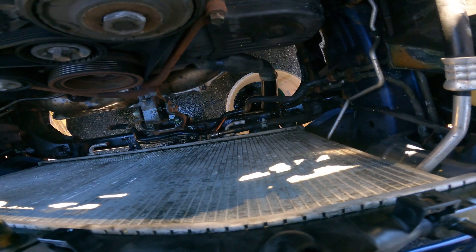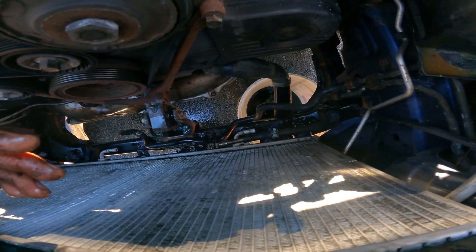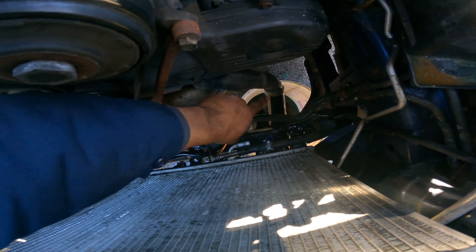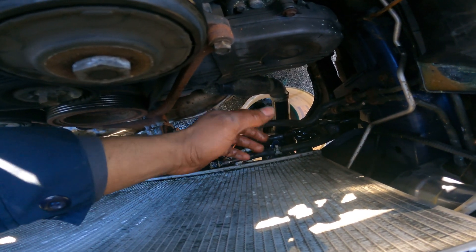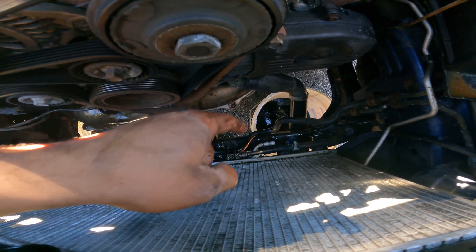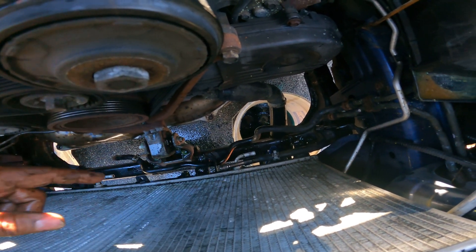The part that was pretty annoying about this radiator job is really getting to these big radiator clamps because they're turned down and out of the way. Don't make the mistake I did — you want to take off that undercover panel so you can go from the bottom and reach the hard-to-reach clamps with the right tools.